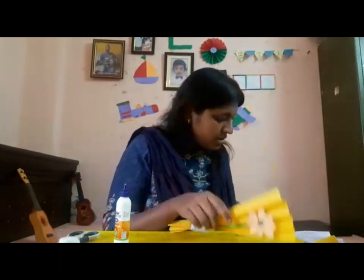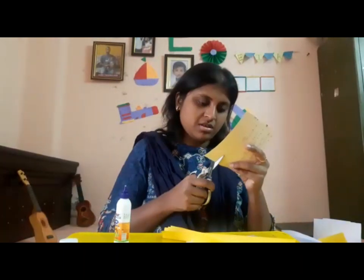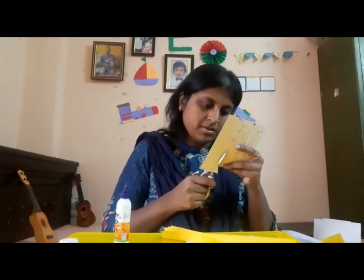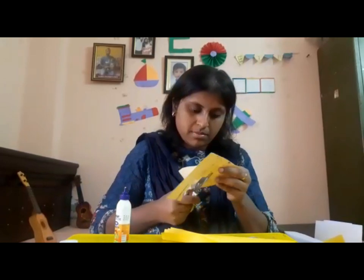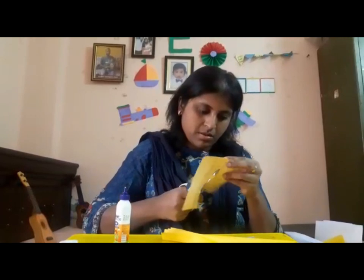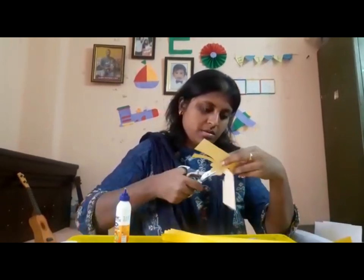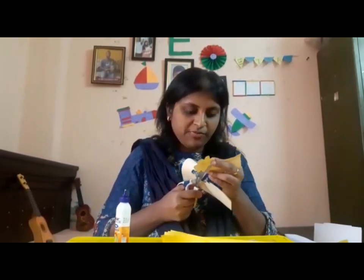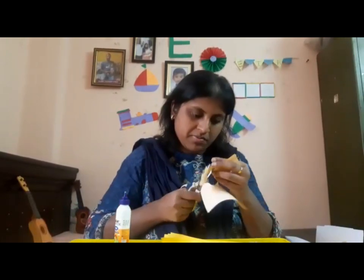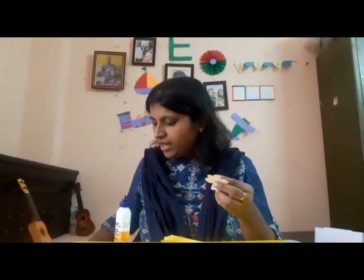Now for the flower: draw a flower along with the twig and then cut it out. Please take the help of your parents, father, or any elder siblings in case you need help cutting the flower. Once you cut the flower, it looks something like this.